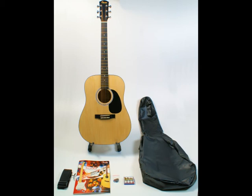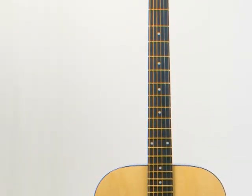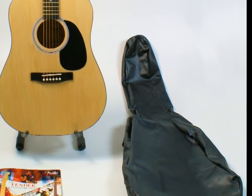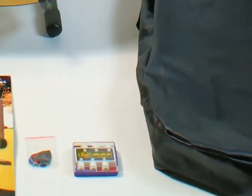In this package you'll get the Fender Squire SA100 Acoustic Guitar, which has previously been mentioned. A gig bag to carry the guitar wherever you like. A pitch pipe to get you in tune after you've changed your strings. Fender branded plectrums, which are different sizes, so you can get the one that's perfect for you.